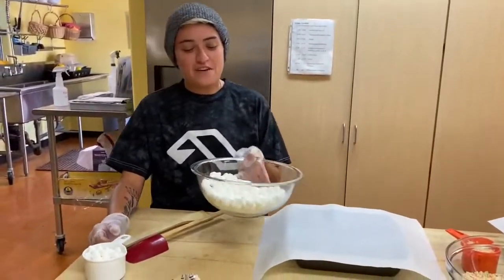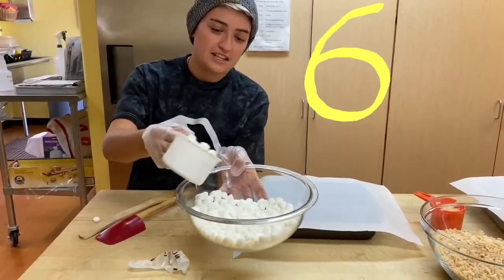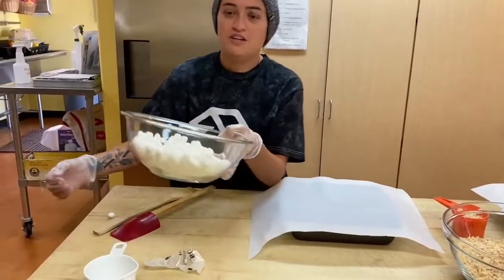In here we have five cups of marshmallows and it needs to be a total of six, so we're gonna add the sixth one and we're gonna go put it in the saucepan.